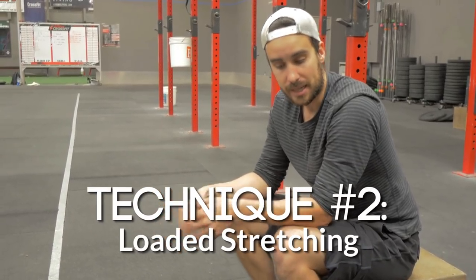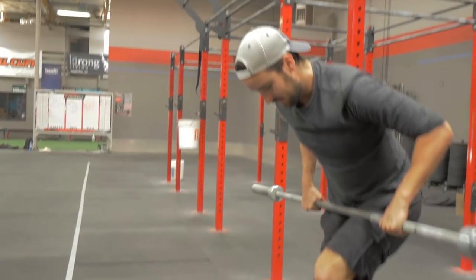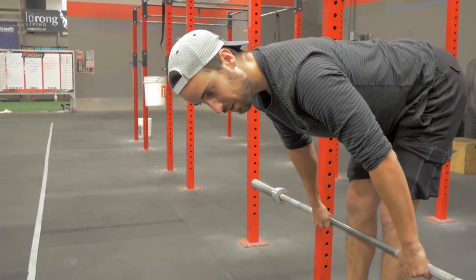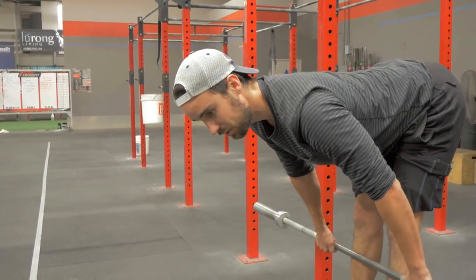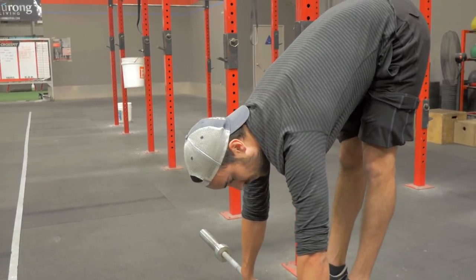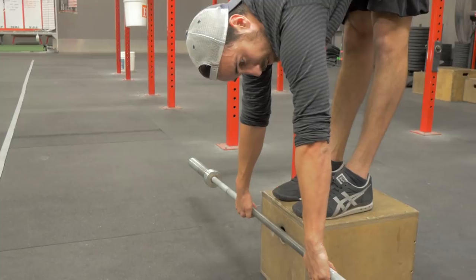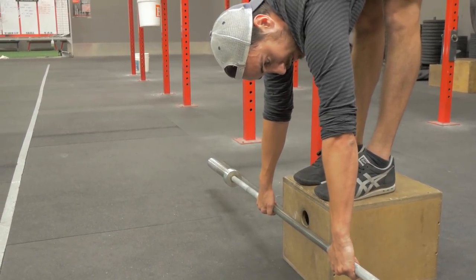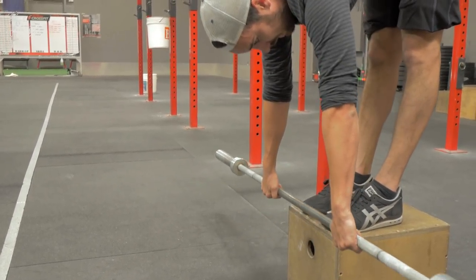One example of loaded stretching that can help you in that same hamstring forward fold position is getting a barbell and standing up on a box or elevated platform with your toes on the edge, and simply doing a deadlift. You can do this with a flat back or with a rounded back. The important thing is that you don't overly round your back as you're going down and don't feel any stress in your back. I go as flat as I can, as low as I can, then let my back round a little bit, but I never let any bad feelings of tension happen in my back. The weight will pull me deeper into a hamstring stretch — if I were on the floor, my hands would be through the floor. I'm contracting my quads so my hamstrings can relax, and I'm breathing and sinking.